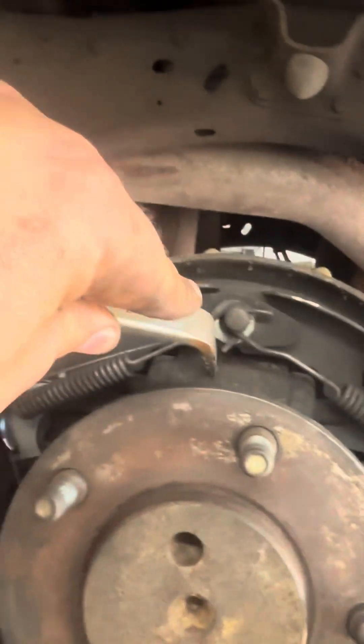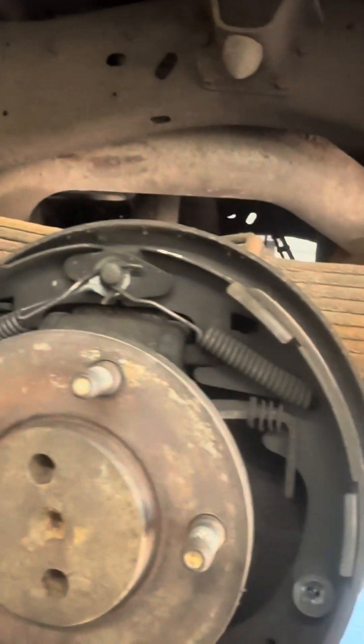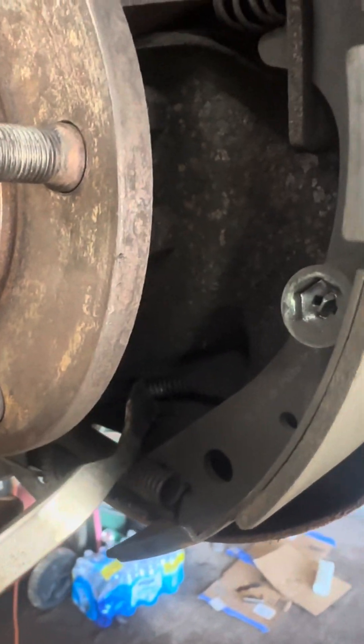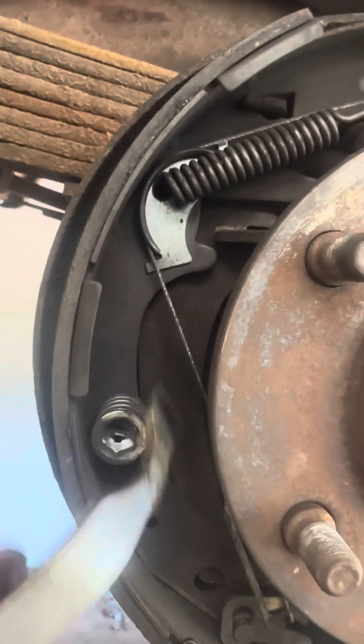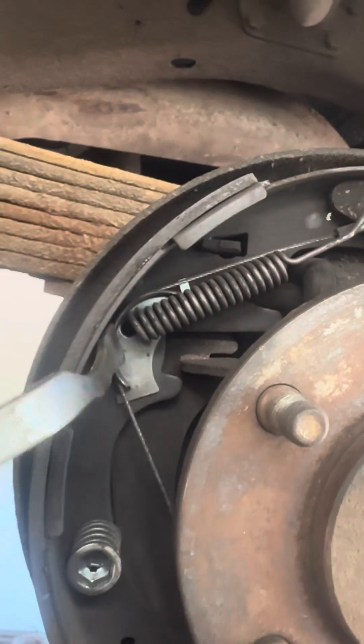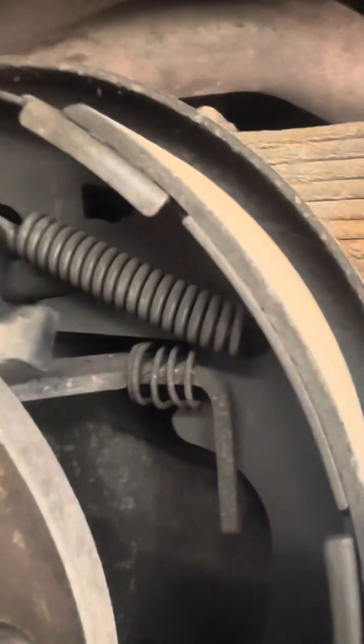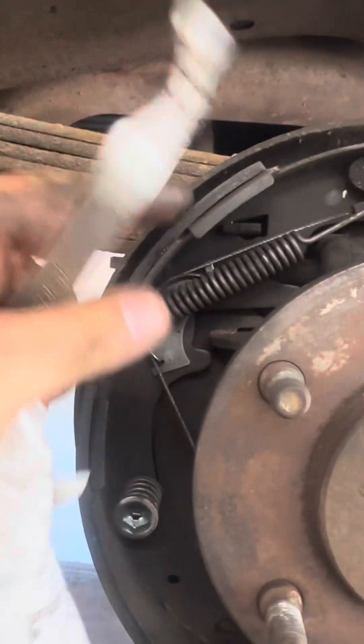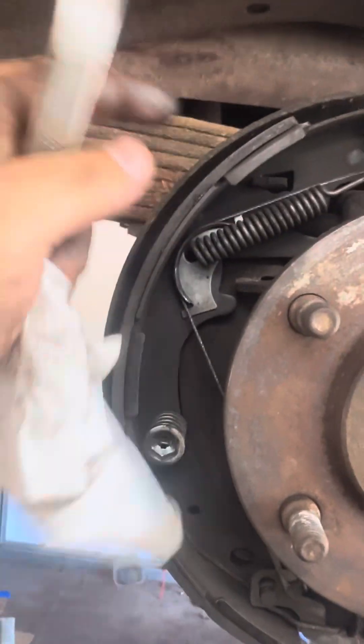It's a pretty simple system: brake pressure goes into the master cylinder and spreads out the two pins, which spreads out the brake pads. When you pull the emergency brake, this cable gets pulled in, which pulls on this arm that pushes against this brake pad, and this middle rod connects to this side to spread the tops apart. I still got decent brake pad material on there, so I'm going to put this all back together and run these for at least another year before changing the rear brake pads.